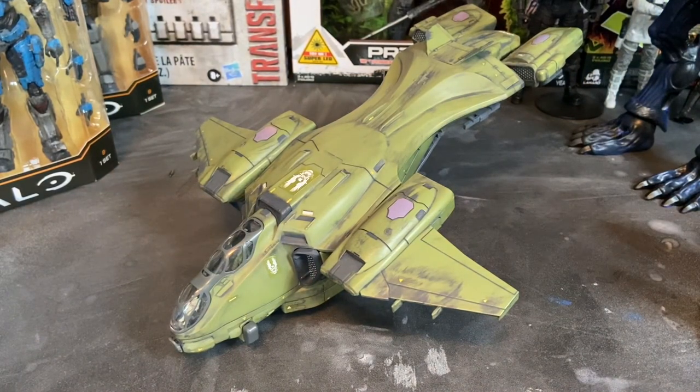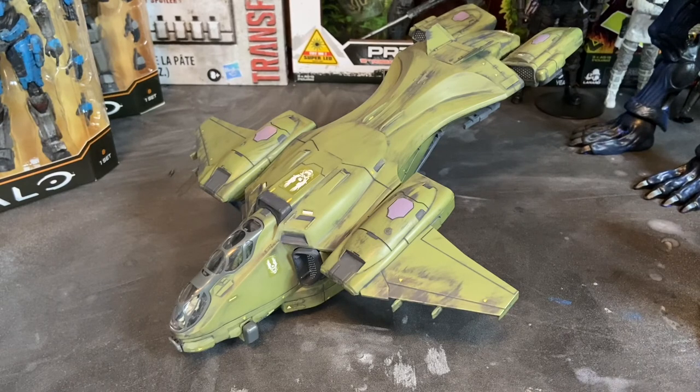That's the Revell Snaptight Build and Play UNSC Pelican. I hope you guys have enjoyed the video. If you have any questions, feel free to message me directly — you can email me at darkhorizoncreations@gmail.com or leave a comment below. If you haven't already, please follow, like, and subscribe on Facebook, Instagram, and my YouTube channel. We have a lot more content coming for Halo — action figure reviews, custom figures, repaints, and more. I've also got a couple of other projects I'm working on, including the Cobalt Blue Alien Queen you can see in the background — she's not quite finished, I've been working on her for about three to four months.